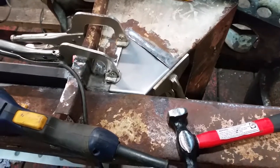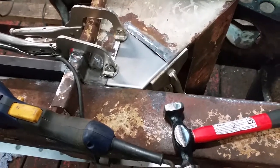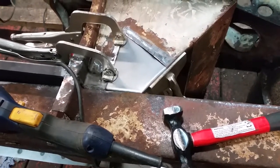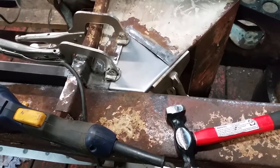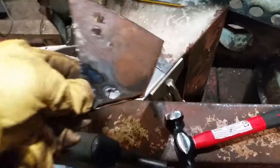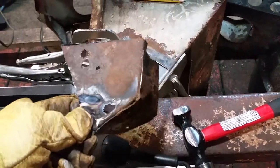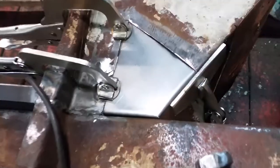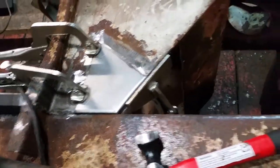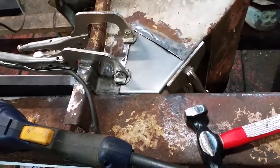There's kind of a zen to TIG welding and today I just don't have that zen. So I'm focusing on fabricating — cutting out rusty bits like this rusty bit. See all them extra holes? They're not supposed to be there. I'm replacing it with new shiny metal. I think I have enough zen in me to get this tacked in place.